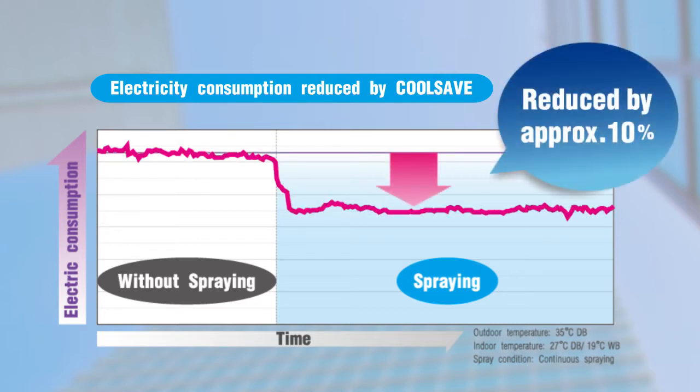Electric consumption is reduced about 10% on average. By lowering use of electricity during peak periods and reducing the overall demand, this can contribute to significant annual savings on electricity costs.